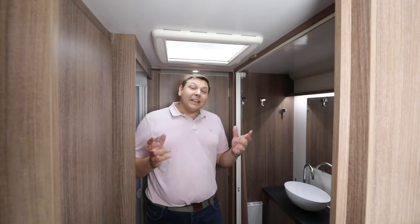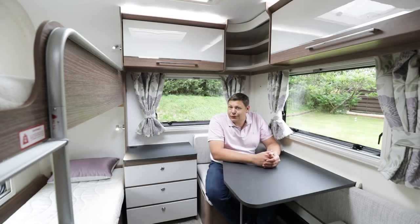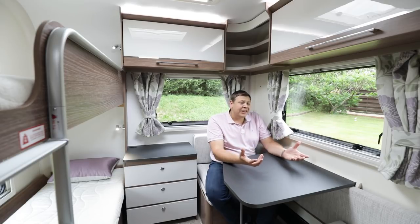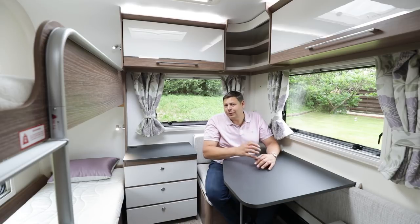At the moment the bathroom is in family mode, but when you want to turn it into an ensuite for the couple sleeping up front once the kids have gone to bed — easy, you just shut this sliding door. And finally we come to the really special part of this van, at least as far as the kids are concerned: the kids' bedroom at the back, and it's an absolute doozy. It's really well executed.